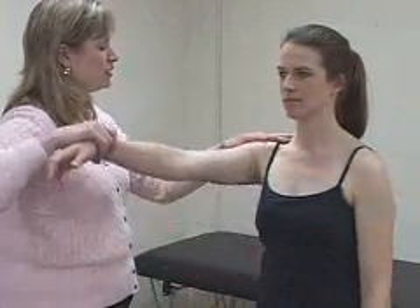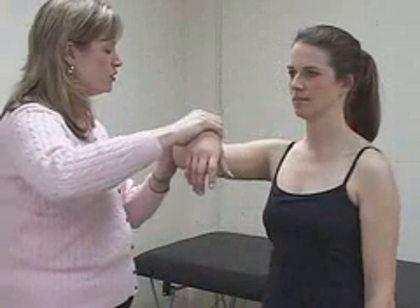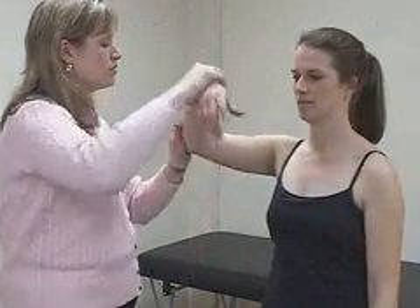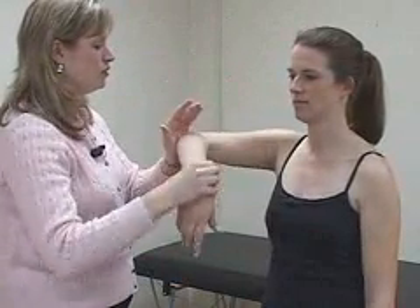Next, perform the crank test for labral pathology by abducting the patient's arm in the scapular plane, flexing the elbow, and applying a gentle axial load through the glenohumeral joint while internally and externally rotating the humerus. A positive test is pain, catching, or painful clicking.